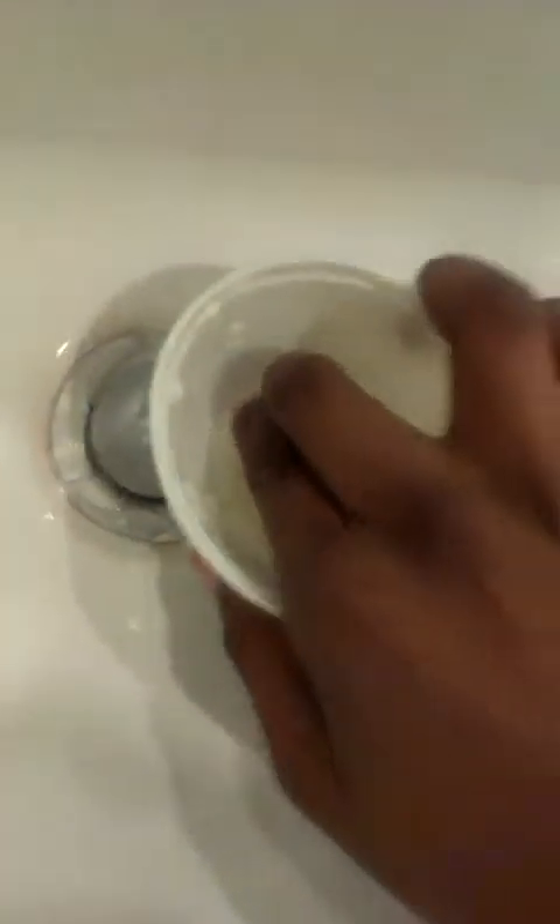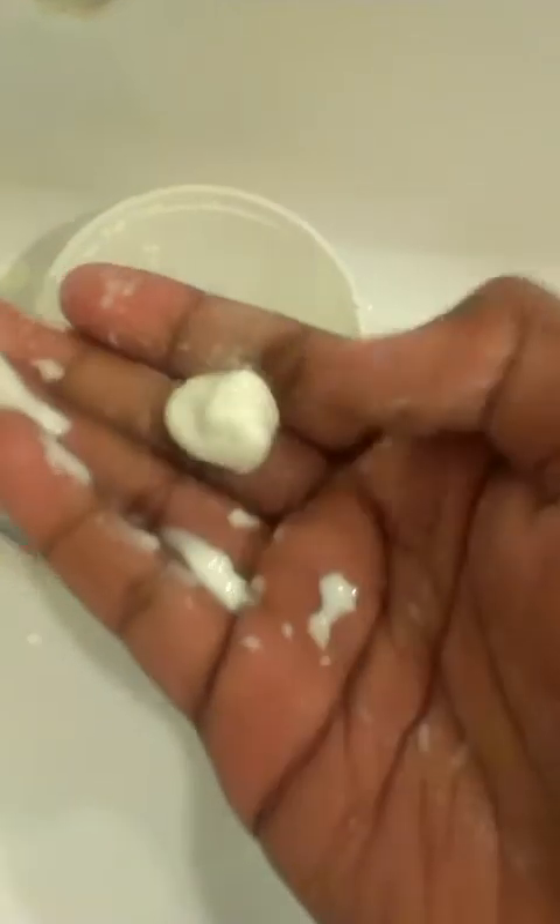I'm going to use my fingers and take a bit out. Like this, it should be hard, but if you keep it moving, then I should keep it solid. But if I leave it, it turns into liquid.